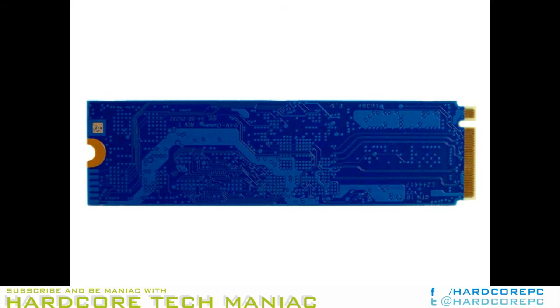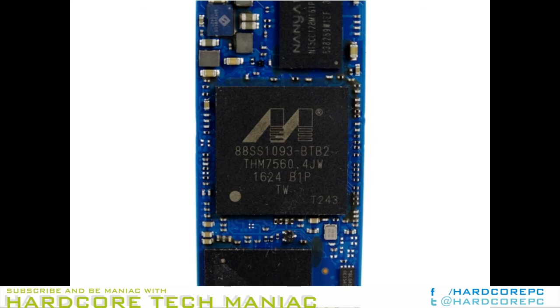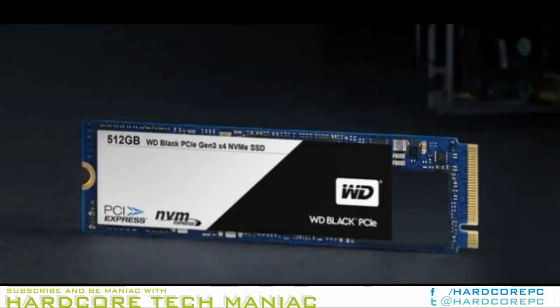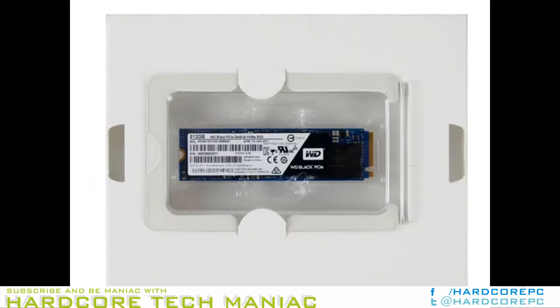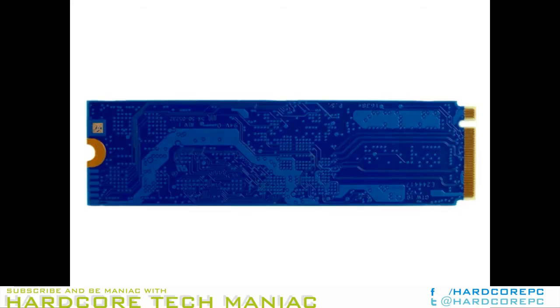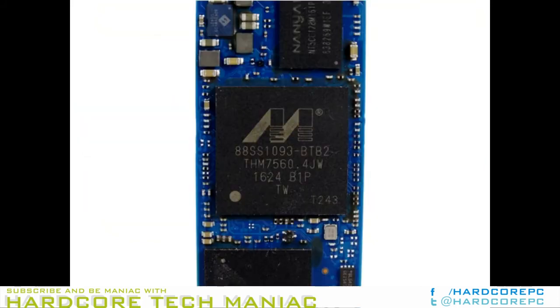The TLC NAND leaves the 28nm Marvell controller moving data at 2050MB/s sequential read and up to 800MB/s sequential write. Most of you know that 15nm planar TLC Flash can't sustain 800MB/s write speeds for more than a few seconds, because the SLC buffer — which allows the SSD to boost beyond the TLC constraints — fills up and then transfers data at native TLC speeds. With the 512GB Black PCIe, that means roughly 380MB/s of sequential write performance. The Black's random performance isn't much better. WD specs the two Black PCIe SSDs at 170,000 random read IOPs and up to 134,000 random write IOPs.